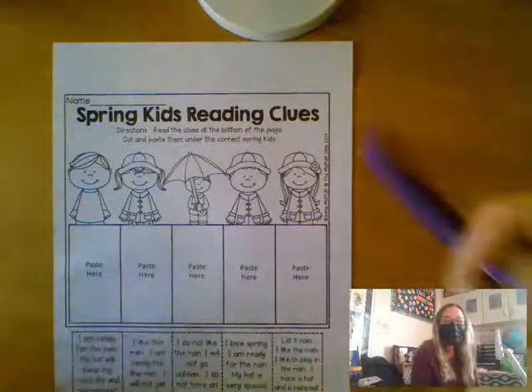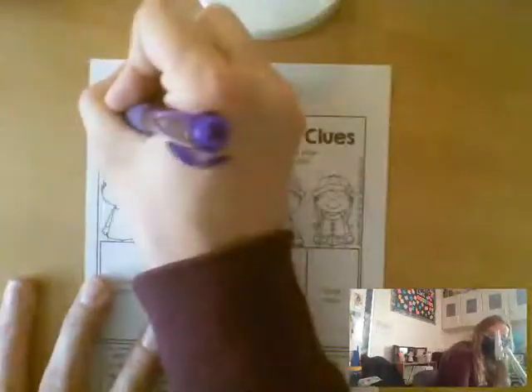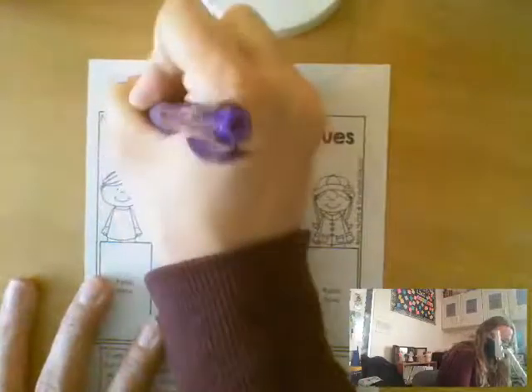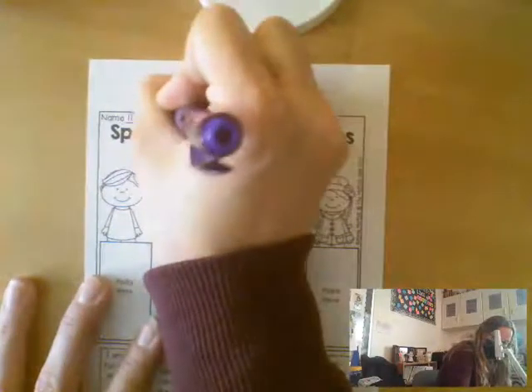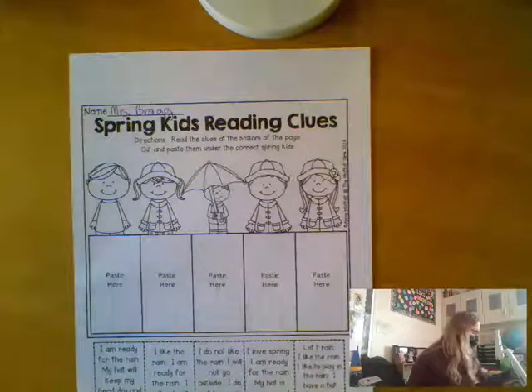Hi friends at home! In this video I'll be going over the Spring Kids Reading Clues page with you. The first thing I do is always the same — I take out my pencil and I write down my name. Now for this one you're going to need scissors and a glue stick.